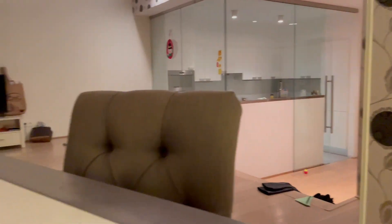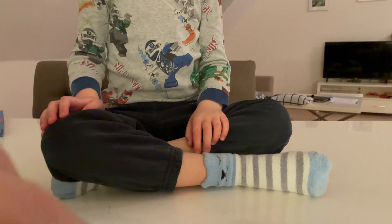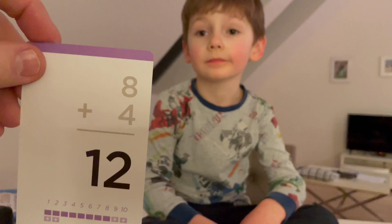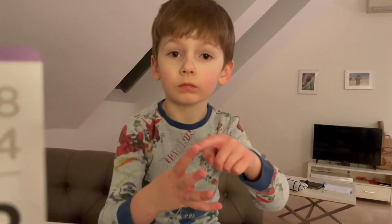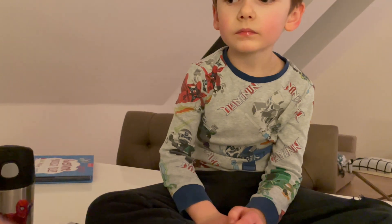I'm going to have to do my number card. You're going to come do your number card next too. We've got a few more minutes with Lincoln, and then we can actually go on to your number cards. Uh-oh, that's a tough one. Eight plus four. What do you do? Nine, ten, eleven, twelve. What is it? Twelve. Nice.